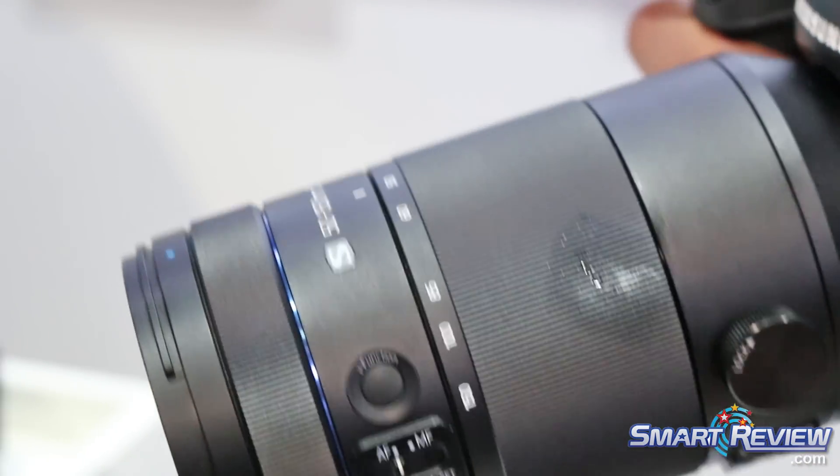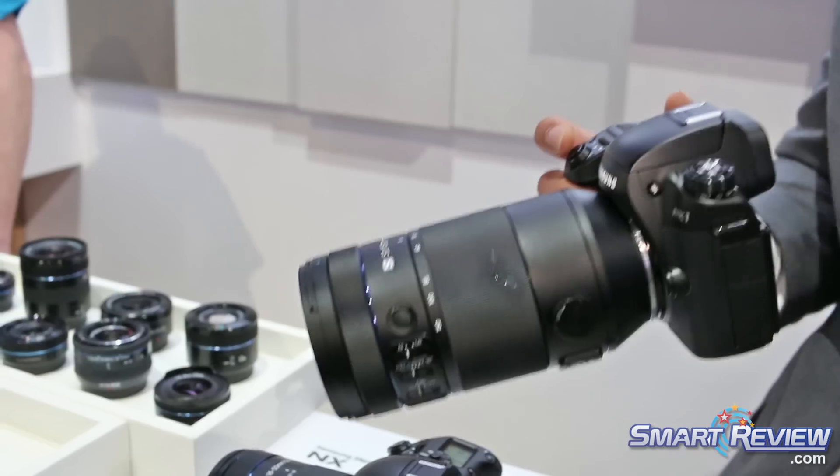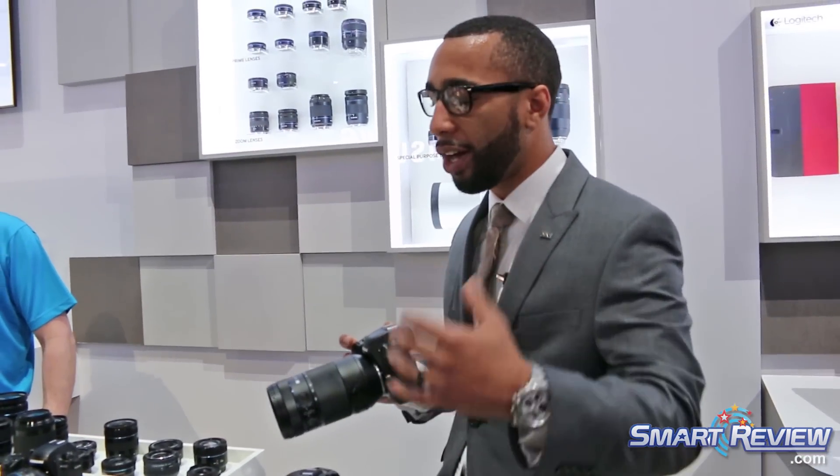The 50-150mm has internal zoom and focus limiting as well. So if you're shooting through a fence or a gate and want to make that disappear, you can set your focus distance to focus between — say — 15 yards and 20 yards.